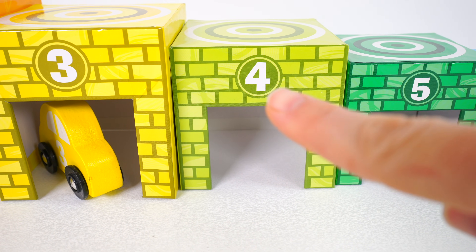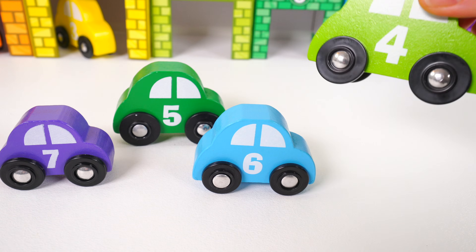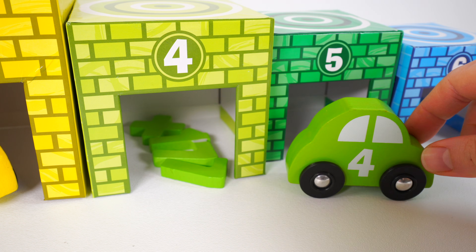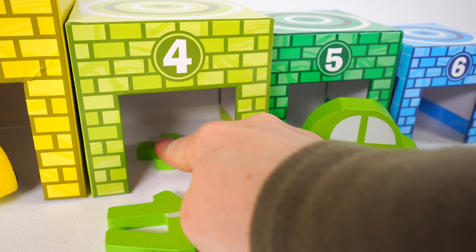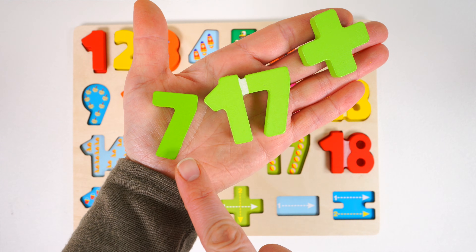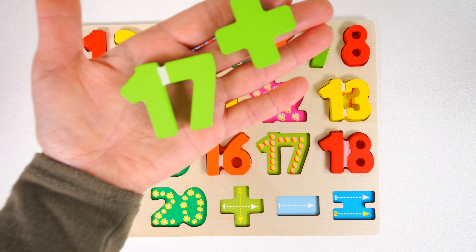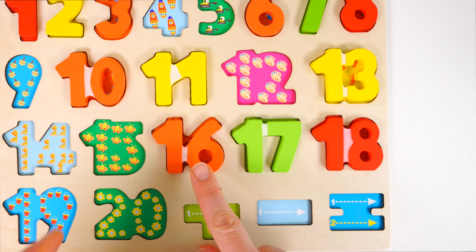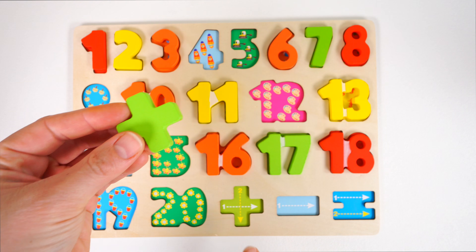Next we need to find a light green car with the number four. Here it is — here's the number four, and it is the color light green. Here comes our car, but we can't park it because we have some more numbers in the garage. Let's get them out, and now we have space to park our car. Let's put these numbers back. The light green number seven goes right here between the six and eight. The number 17 goes right here between 16 and 18. And this is not a number — it's the plus sign, and it goes right here.